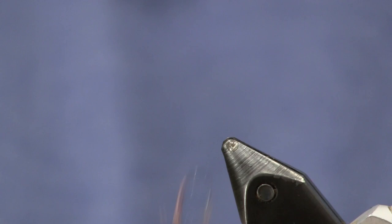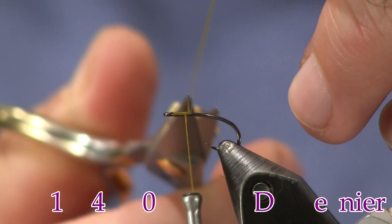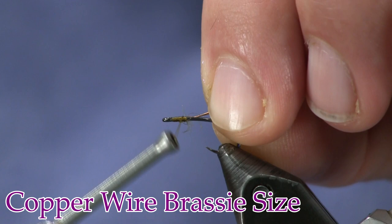We're going to put the hook in the vise. The hook I'm using is a 718 Firehole — not your standard wet fly hook. It's got a long shank on it, a two extra long. For thread, we're going to use 140 denier olive, and I'm going to start it right up here by the eye and get it tied down. Then the next thing I'm going to put on is two strands of copper wire. I'm going to use two long ones so I don't run out in the middle. I'll put the two ends together and tie it down right behind the eye, about an eye and a half back.